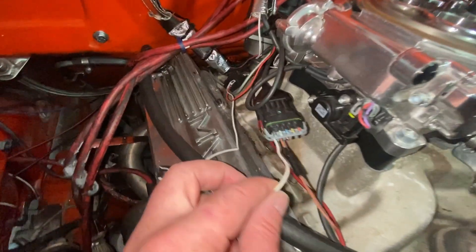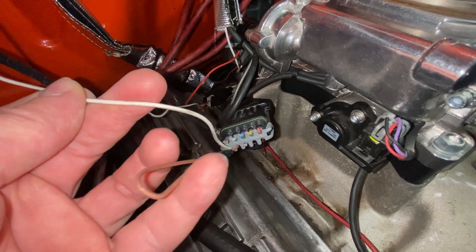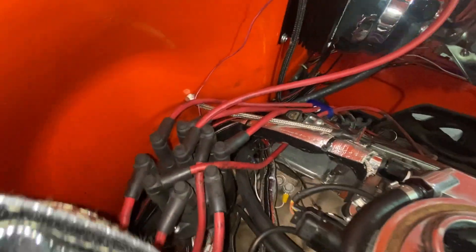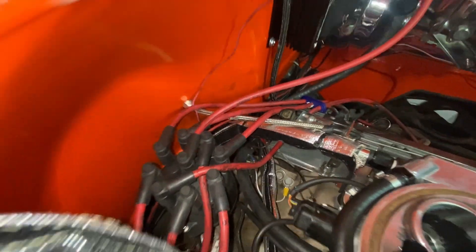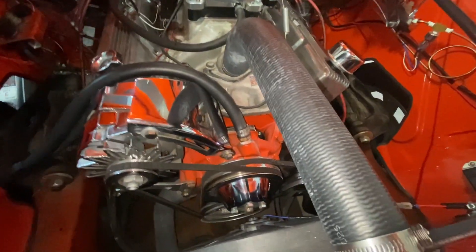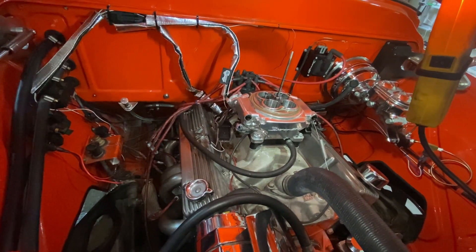I also cut all the extra wires off the eight-pin connector — the only wire I'm using is the one that goes to the distributor. The brown one is the tach wire; I might need that in the future so I kept that. But all those little wires were acting as antennas for electronic interference. The wire going to the O2 sensor runs by a bunch of high-tension wires, so that could have been part of the problem. I did all of these fixes at the same time. Afterwards, the engine started right up and ran fine. I checked the timing with static 15 degrees and I had static 15 degrees, so it was installed properly.